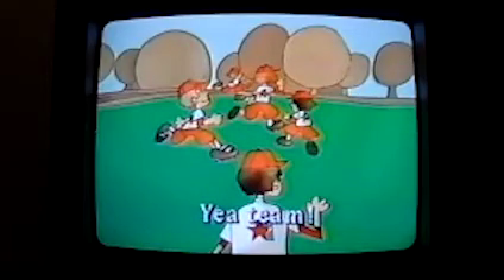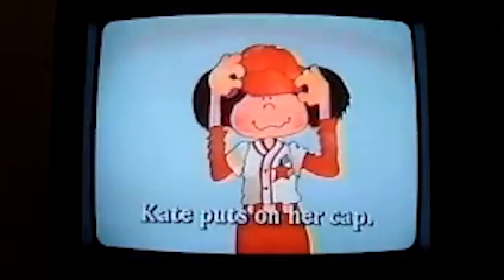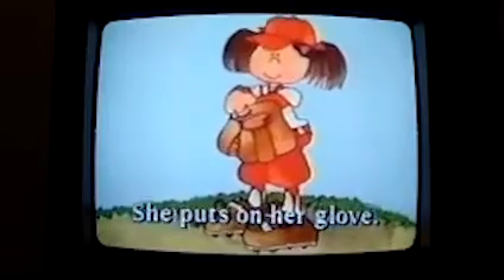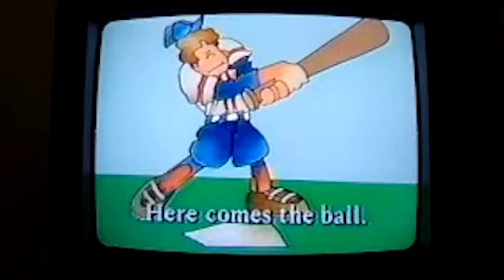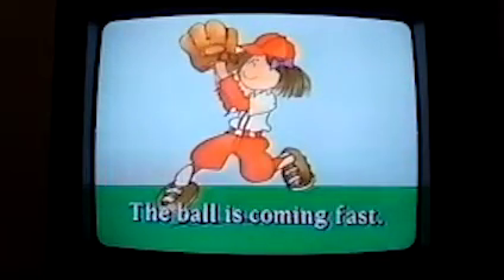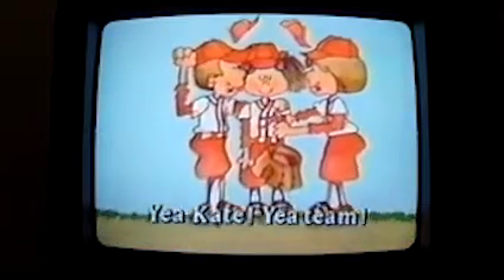Kate puts on her cap. She puts on her glove. Play ball! Here comes the ball. The ball is coming fast. Catch it, Kate! Yay, Kate! Yay, Katie!